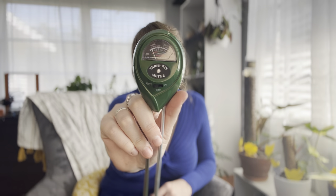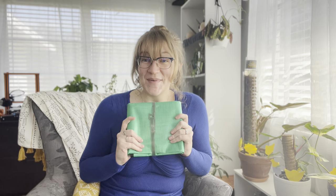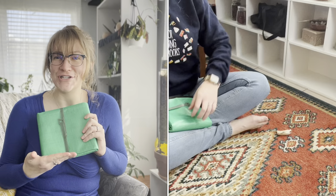It reads dry, moist, and wet, and it tells me right away if my plant needs water. It's probably saved me from over-watering a lot of plants. If you don't have one, I love this one and I'll link it below.